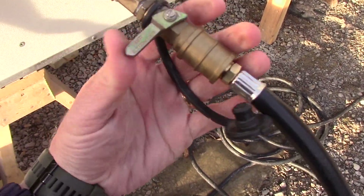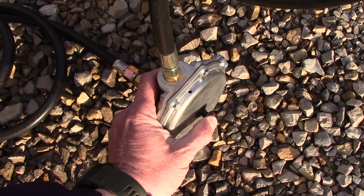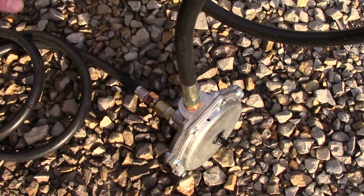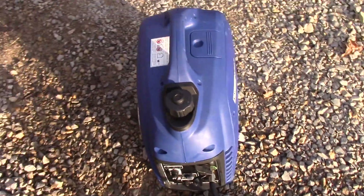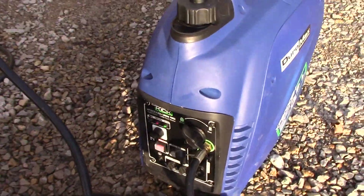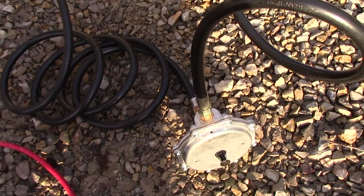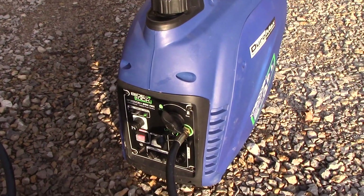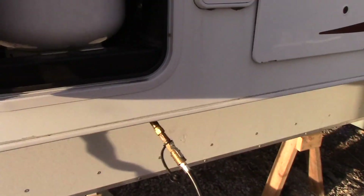Once you get that in there, go ahead and turn on our gas. You can actually hear the propane flowing — it's just allowing propane to enter the carburetor. Go ahead and flip our switch to on. Now our generator is running off of the propane — the onboard propane on the RV.